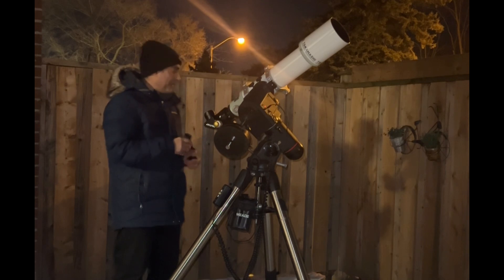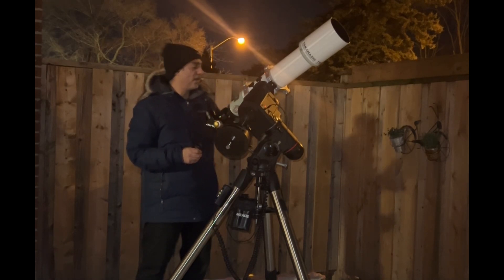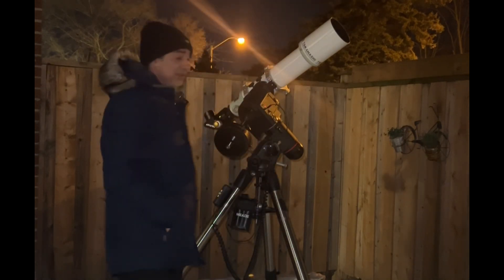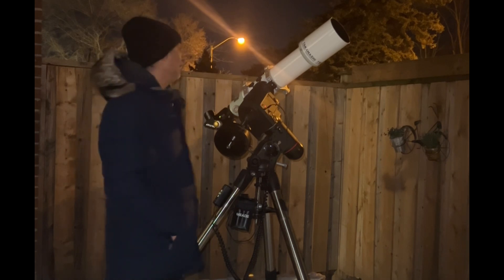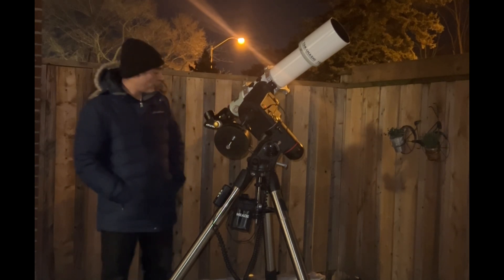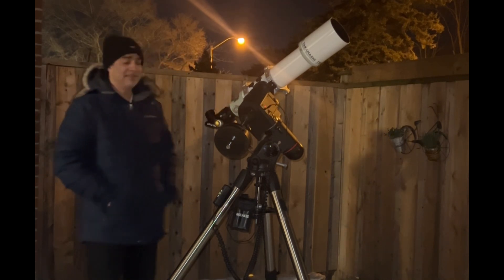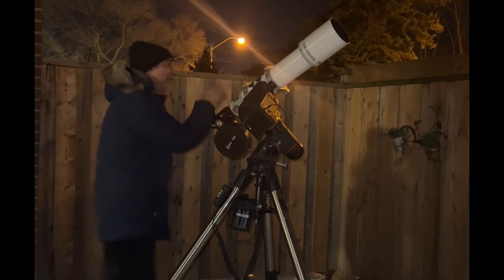Do I just try to get a dual-speed focuser for the Takahashi again? Or do I just leave it as is? Anyway, I guess that's it for today. If you guys like looking at high-powered views of the planets and you don't want to spend 700 to 1,000 dollars, you can get a dual-speed on something like this, or if you have something similar, you could go this route — something like the SCT Crayford focuser. And if it works, then that's great.